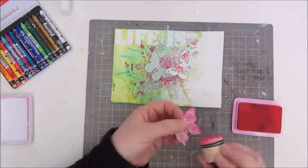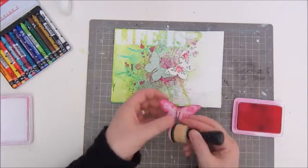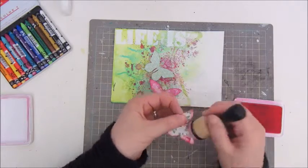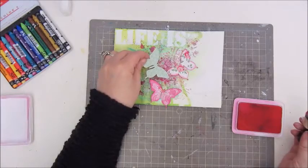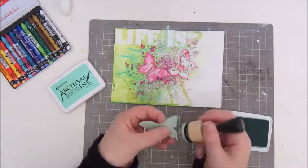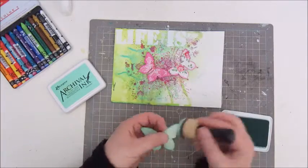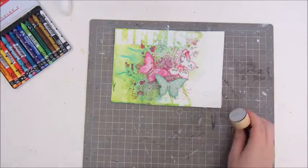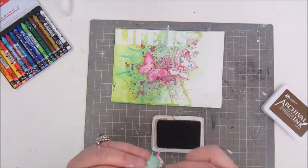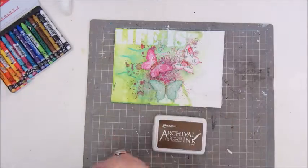Then these butterflies come in — three die-cut butterflies I also got in happy mail from Sunny. They had a lovely pattern of pink flowery flourishes and green that I thought would fit this page perfectly. I'm using archival ink to ink the edges of the butterflies to make them stand out a bit more, and also coffee to colour the middle of the butterfly.